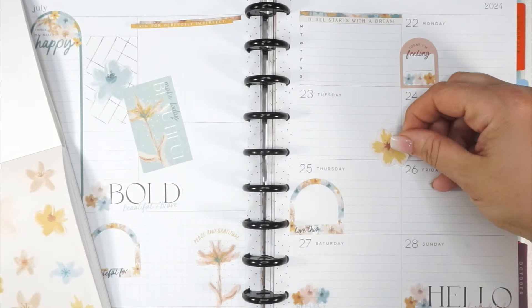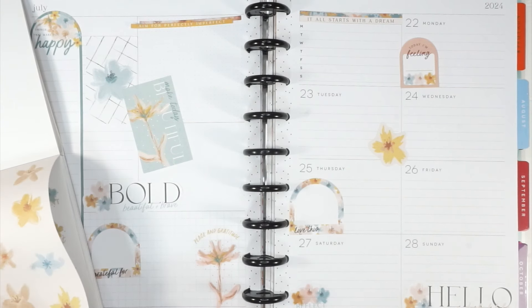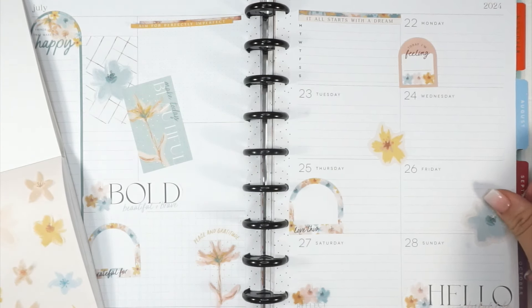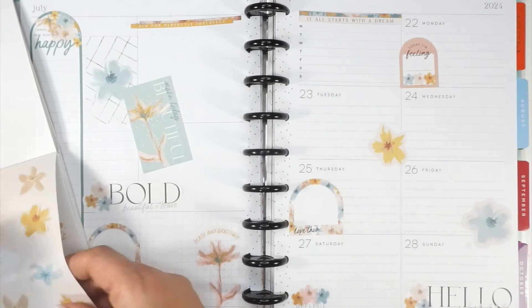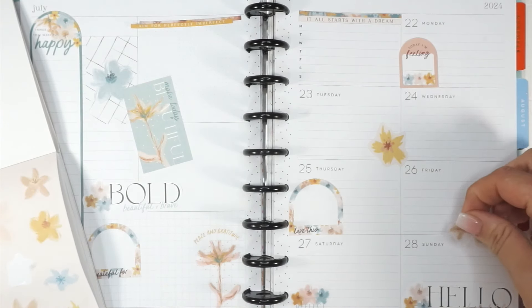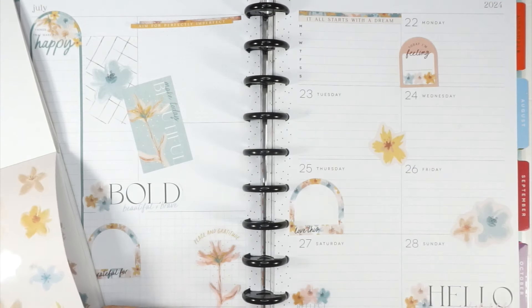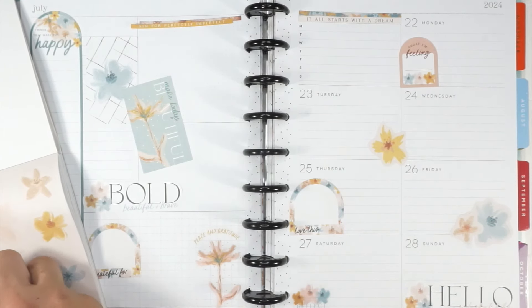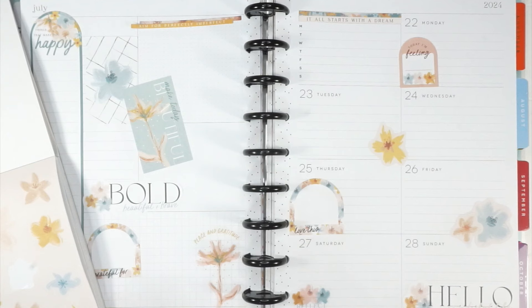I'm just going to put some of these florals around to fill in. There were some larger quotes I wanted to use but they all have a bunch of foil on them, and I don't know how much foil I really want to use anymore. I remember when we were all using foil in our planners and that was the thing to be doing, but I think that season for me has kind of passed. Let me know if you're into foil in your planners and why — I'm just super curious. I'm not in a minimalist phase by any stretch of the imagination.